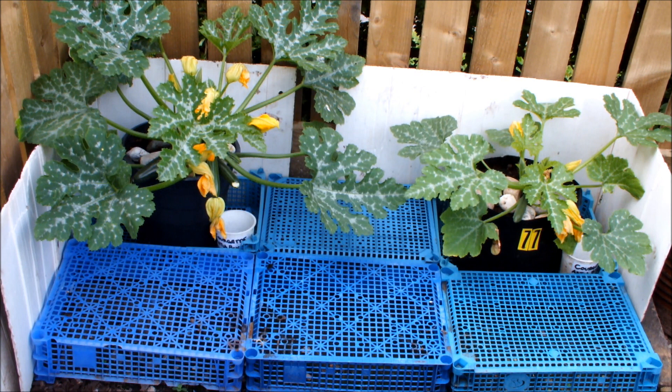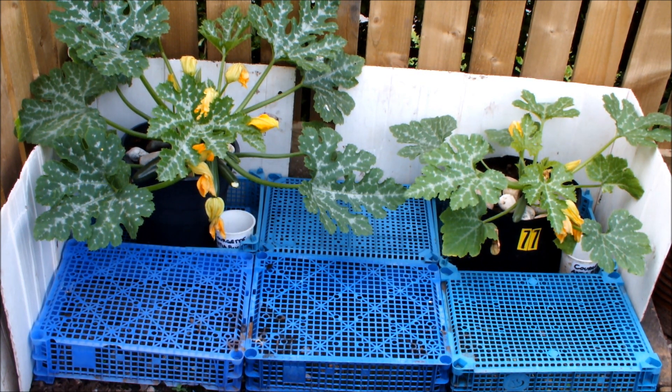The one on the left — in the bucket — has about four or five courgettes on it, and one of them is nearly ready to be taken. So the bucket is definitely in front in terms of producing courgettes. The one in the bag has a couple of very small courgettes on it, but it does have courgettes. I'm happy with the way these two courgettes are going.